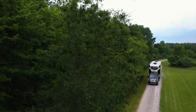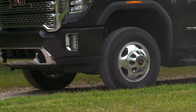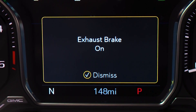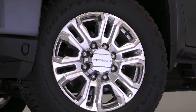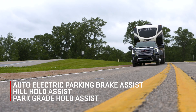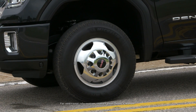Towing a heavy load requires muscle and strong brakes for stopping power. Sierra Heavy Duty utilizes several braking technologies to help you in various situations. Advancements include larger brakes than the previous generation truck to help improve control and stopping distances, with or without a trailer attached. But it doesn't stop there.